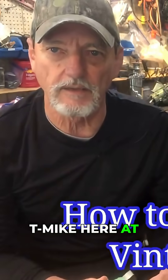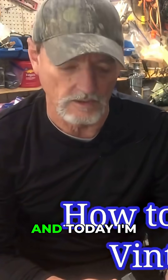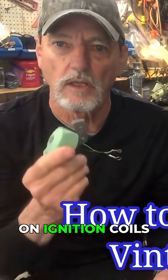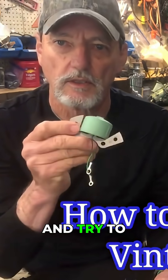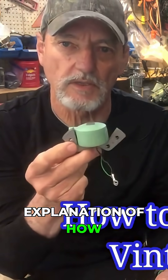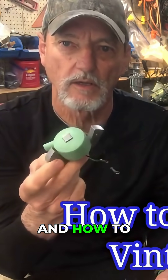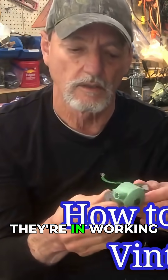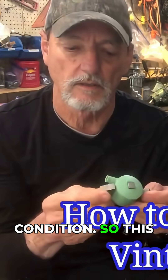Hello, this is T-Mike here at T-Mike's Vintage Outboards. Today I'm making a video on ignition coils — to do a little explanation of how they actually work, how to test them, and how to actually measure them to see if they're in working condition.